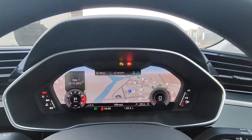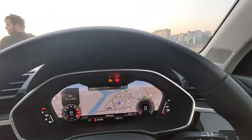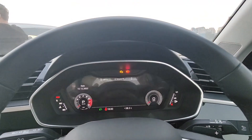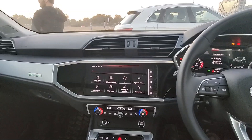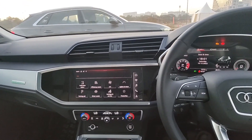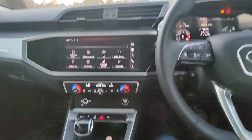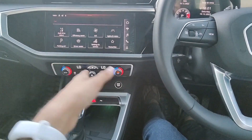The instrument cluster can display navigation, which you can switch. The interior looks quite similar to the Audi Q8. The key difference is the infotainment setup — here you only get one main infotainment screen rather than the two-screen setup for climate control found in the Q8.